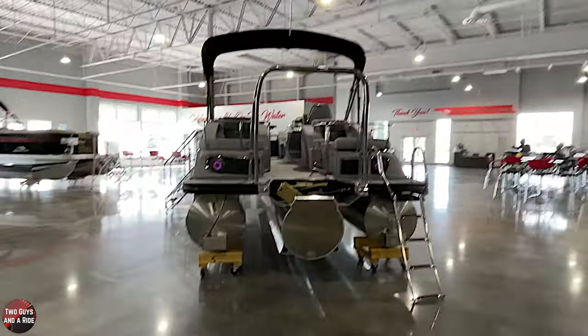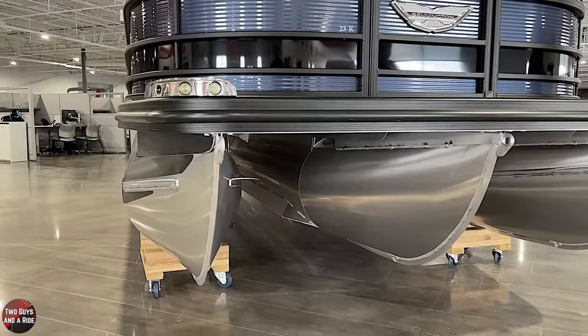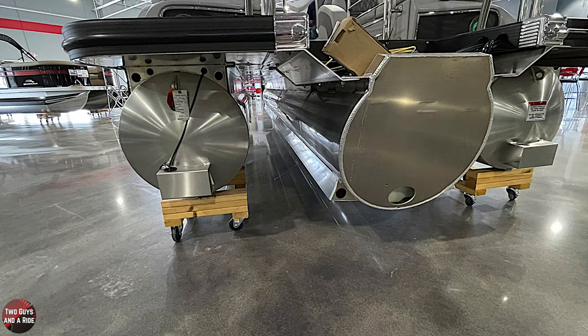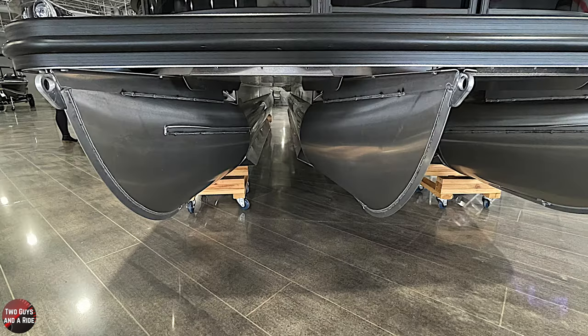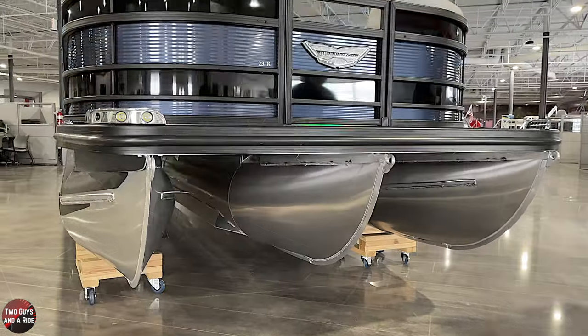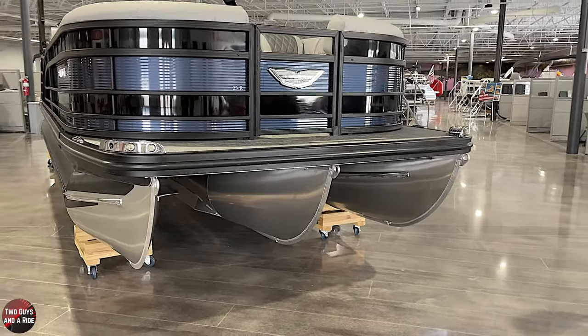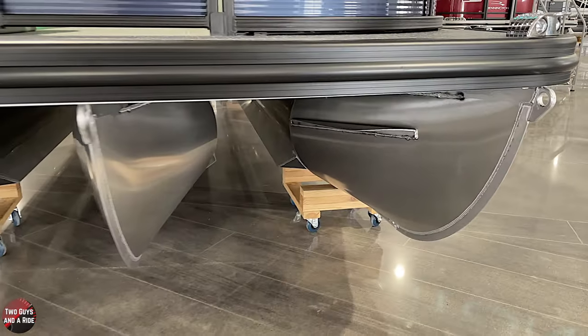So the tri-toon - what is the purpose of having a tri-toon as opposed to just a pontoon? When you add that full-length third tube down the middle, you lift the boat up and add so much buoyancy that it allows it to get moving much quicker. So you can still do water sports behind the boat - tubing, that kind of stuff. Now as far as the tubes go, pontoons are made so differently. On the Bennington boats, how are they made?